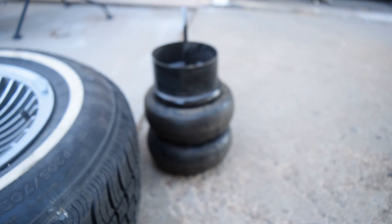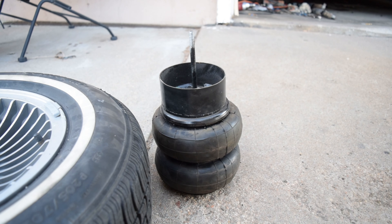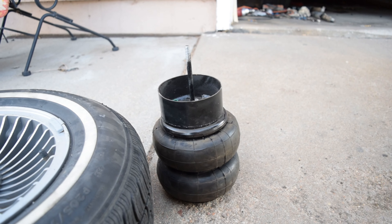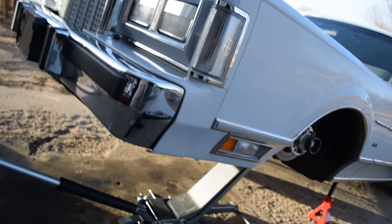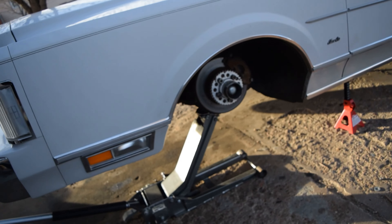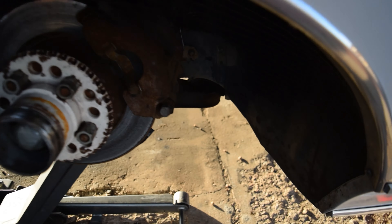I'm going to go ahead and notch that, as well as notch that, and over here as well — that's for the tie rods. For the bag cup, I am going to cut it down at least half an inch, so take half an inch out of this, probably add a couple extra washers up here. Then we're going to do the same on the other side, and then we should be laying for real.